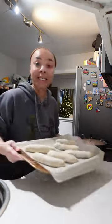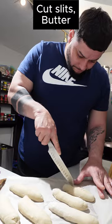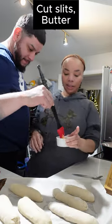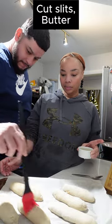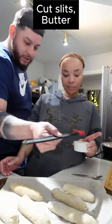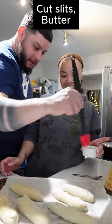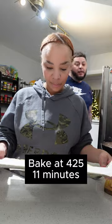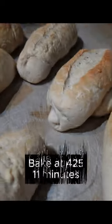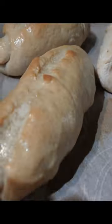Once you have them all rolled out, it is time to cut a small slit in the top of each, and then place a small amount of melted butter on top of each. This is going to give it that nice beautiful brown color. Once all of them are buttered, you're going to bake at 425 for 11 minutes.